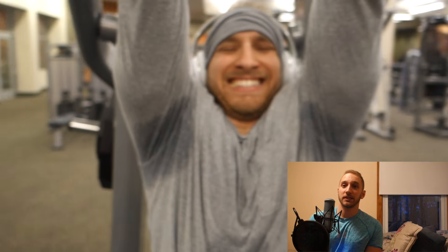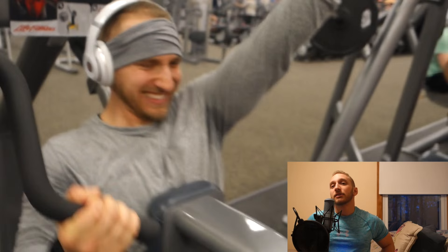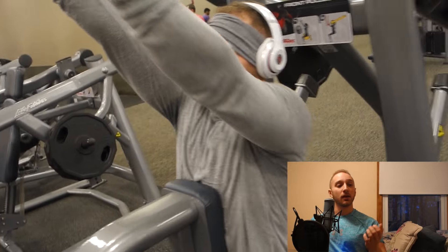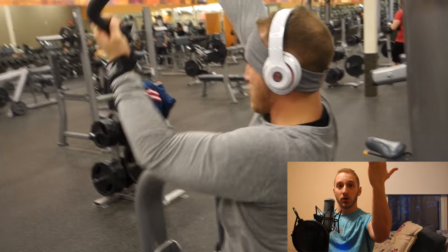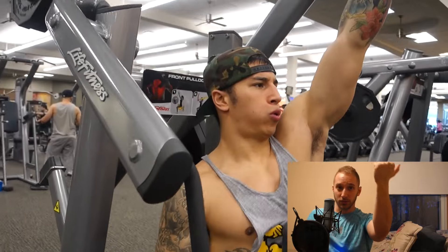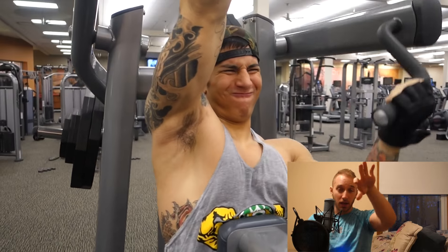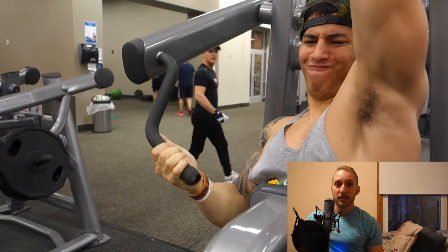Moving on, we went to the front pulldowns. This is similar to the kneeling pulldowns that we did — it's a unilateral machine, so we did one arm at a time. What you want to do with this machine specifically is hook it using only your four fingers, not using your thumb. Hook onto the bar and just pull with those four fingers. By doing that, you're going to use more of that elbow to drive down and get a better contraction on your lats. Your fingers are just your hooks — you're not using them to pull at all. Hook on and drive with the elbow down.